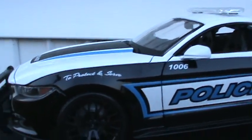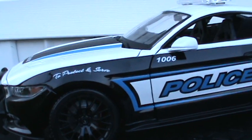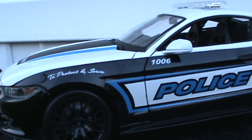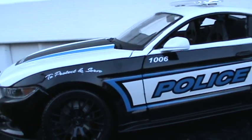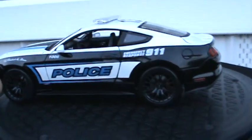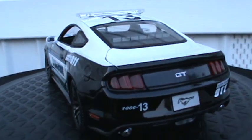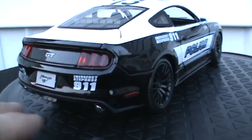I've got a running theme going where I like to get all the police cars that Maisto makes in 1:18 scale. I have my own little law enforcement rescue vehicle type display going on, as soon as I get enough of them. I thought this was a real nice car with a real nice paint job — very good looking car.